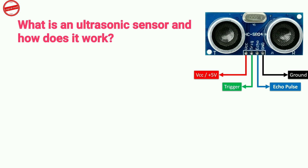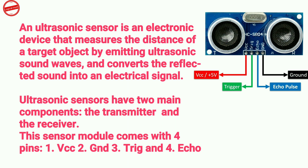What is an ultrasonic sensor and how does it work? An ultrasonic sensor is an electronic device that measures the distance of a target object by emitting ultrasonic sound waves and converts the reflected sound into an electrical signal. Ultrasonic sensors have two main components: the transmitter and the receiver.